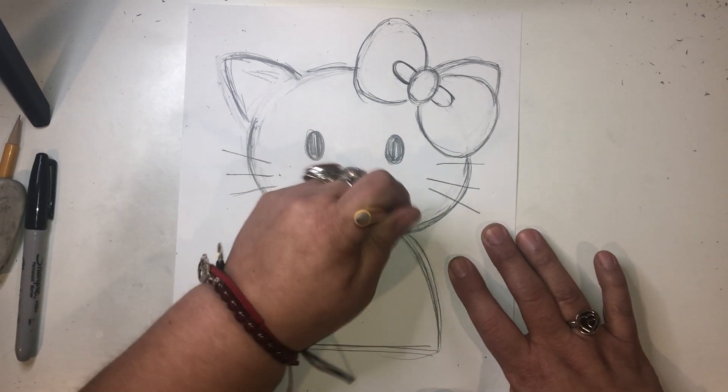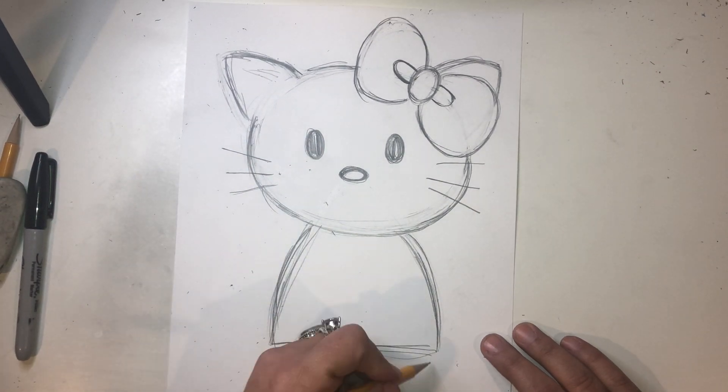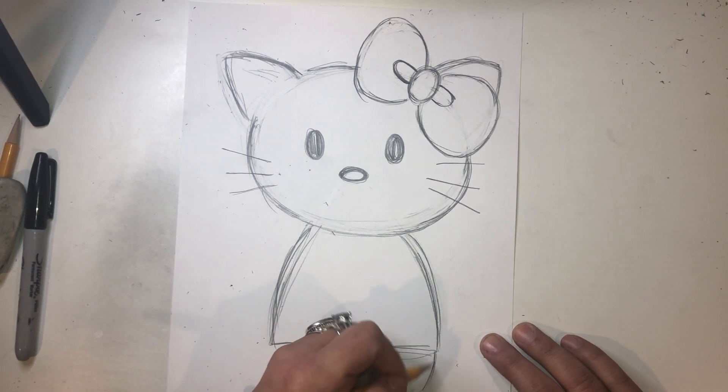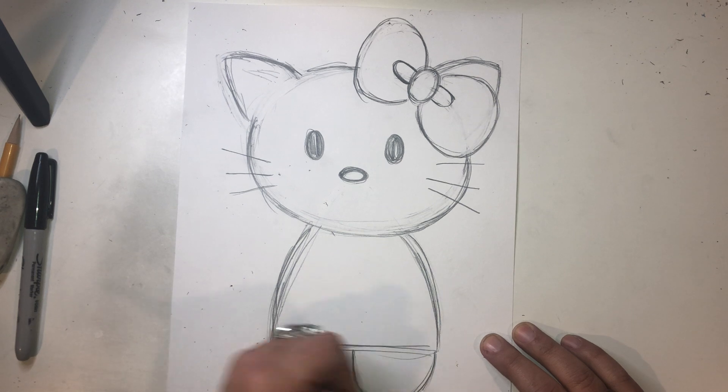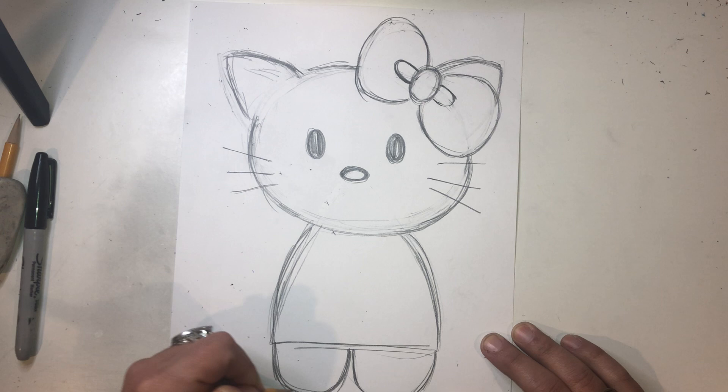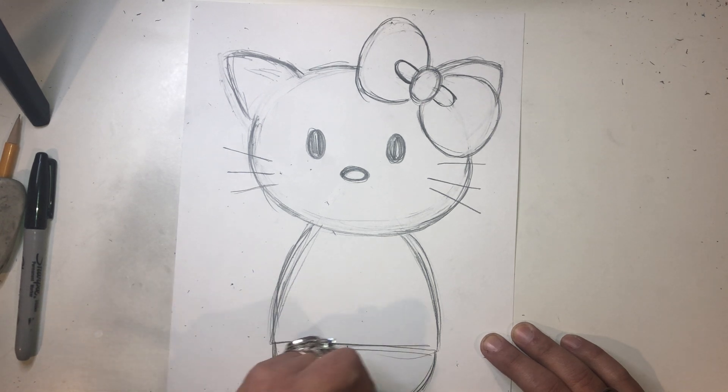I'm going to erase those lines right there. Okay, we're almost there. Now, her feet — her legs are basically U's. They go one here and one U here, kind of almost forming like a W, but it's a U. One and two.